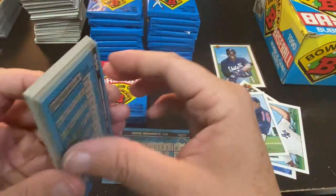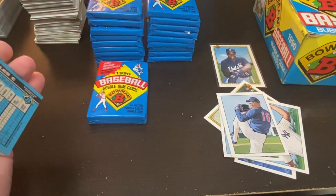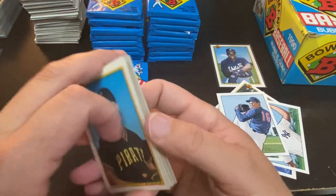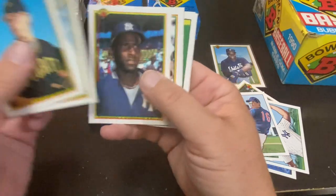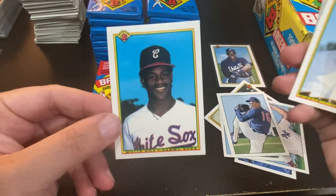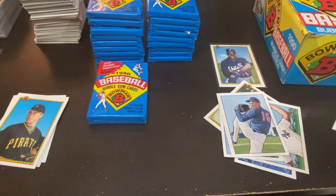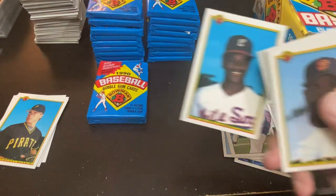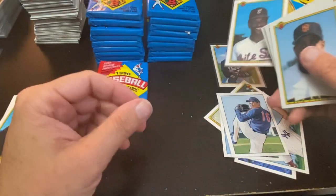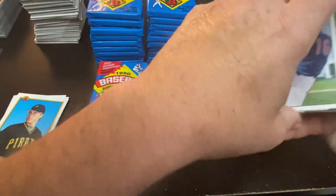Nick Asaski and Ruben Sierra gets the wax. Roberto Kelly, Jeffrey Leonard, and there is the Sammy Sosa rookie card! We're able to hit the Sosa rookie as well as the Thomas rookie. That is a nice second-best hit right there.